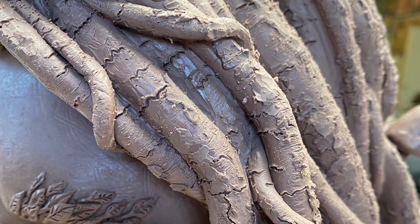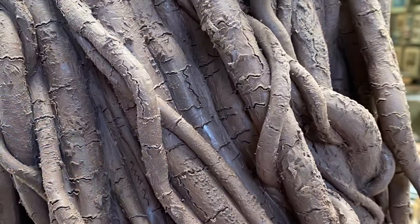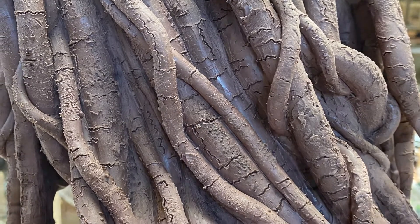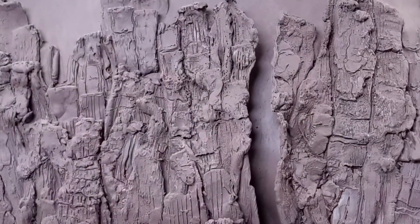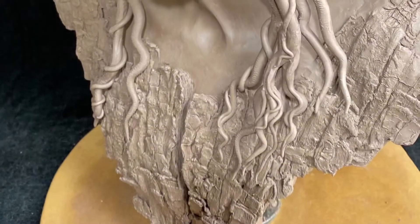I took the time to really study roots and see how they were formed, and I'm really pleased with the way they came out on his hair. I also looked at tree bark and did a lot of experimenting and came up with this texture, which I love. So that became his shirt.